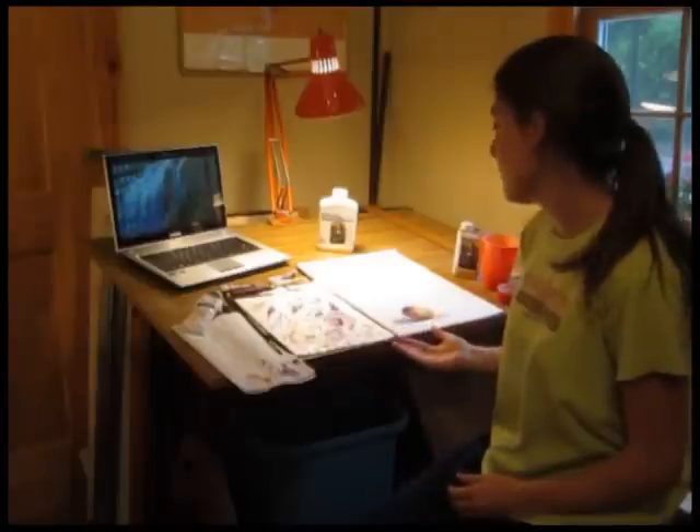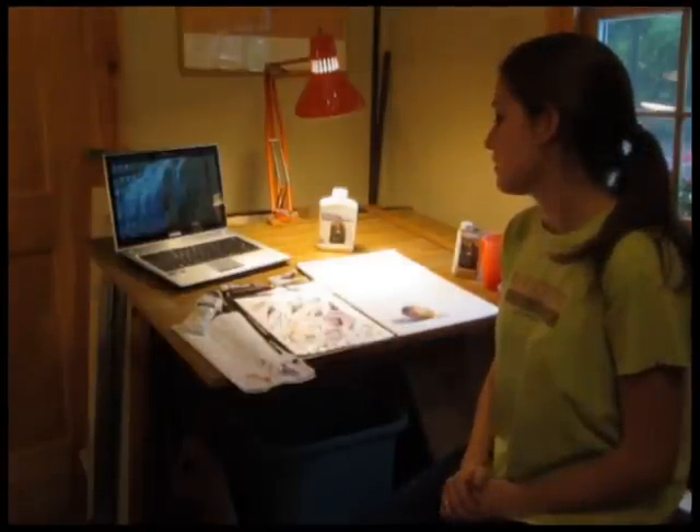Hi. Today I'm going to show you the basics of doing an oil painting. I'm going to demonstrate this through a simple oil painting and go through the steps of how it's done. But if first you'd like to understand the tools and materials used with oil painting, please click to your left.